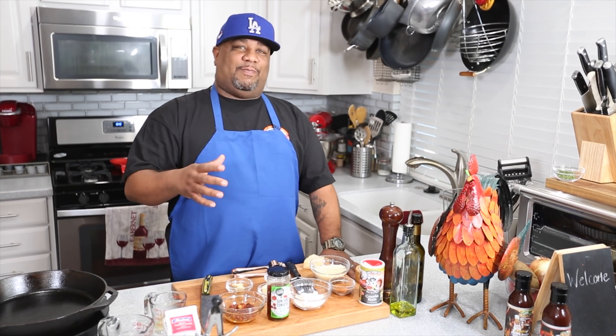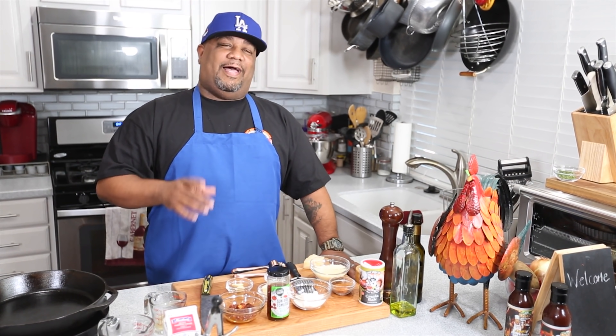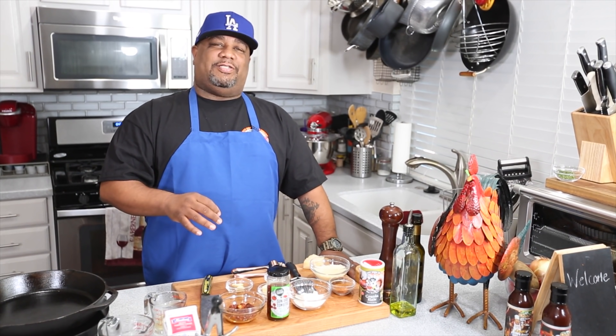What's good everybody, welcome back to my channel Smokin and Grillin with AB. This is gonna be so simple — I saw what you guys liked about that last chicken video. I got one for you today. I'm getting ready to show you how to make an easy creamy Cajun chicken. Let's get it.